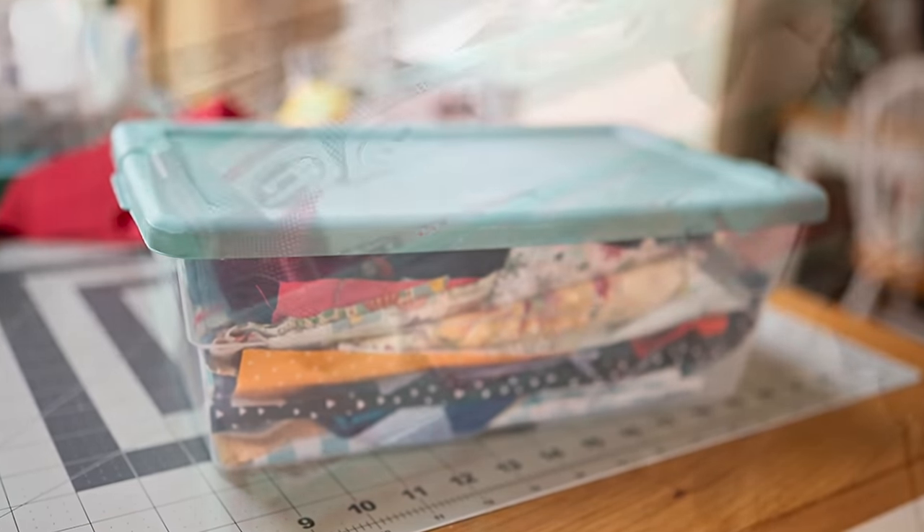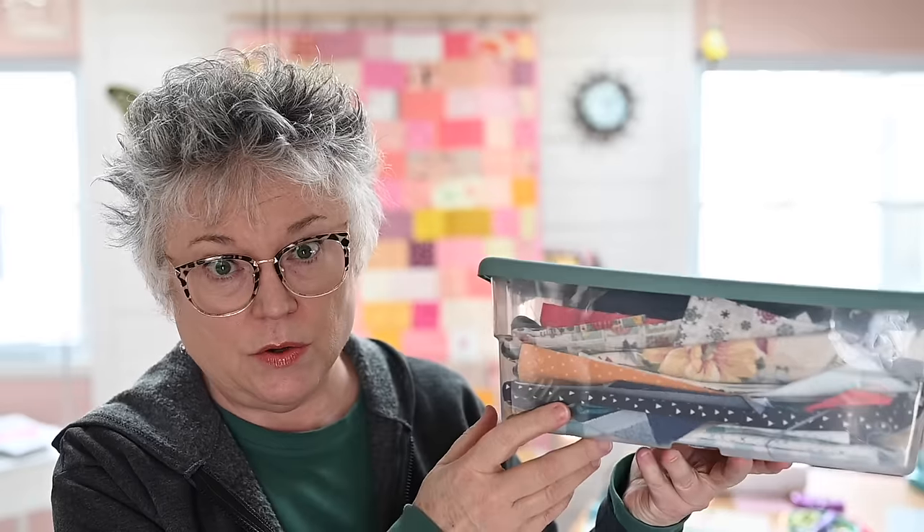Seeing all of these videos about scrap management got me thinking — I'm starting to develop some stuff, let me go look through what I have. I have my things in a couple of places: some little Sterilite organizer bins and a couple of drawers in my crafting cart. This bin is maybe 16 inches by six or eight across, so it's not huge. I got these as a set of four from Home Depot — I have two sets. One I call my chicken tub because it's all chicken fabrics, but this one was where I put bigger scraps, and it was just packed solid.